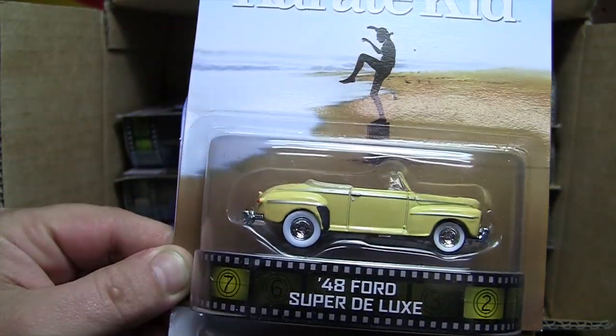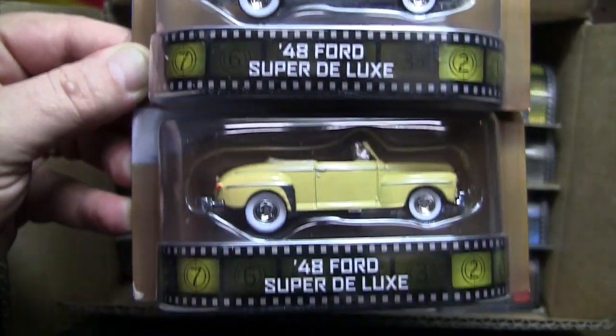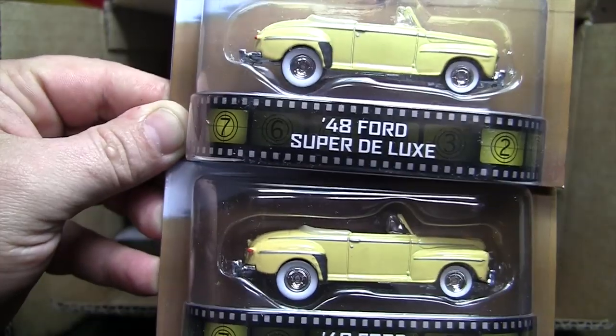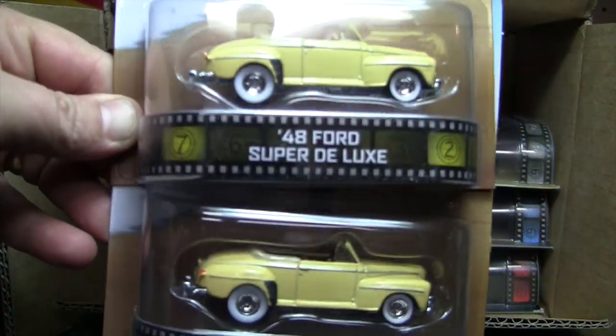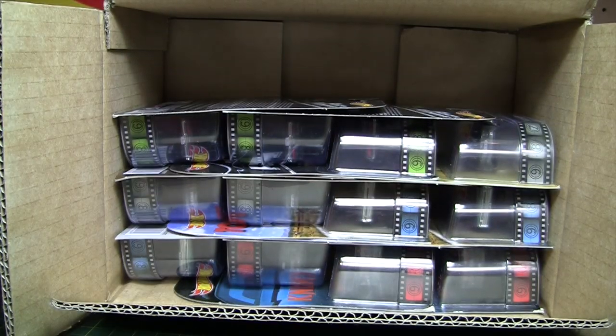So here's the Karate Kid — it's the 48 Super Deluxe, which is basically the same casting as Grease, I believe. There's two of those right there, and then two more. So in my opinion, with one of the best castings in there, you get four of them. All the rest should have three each.